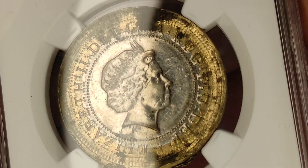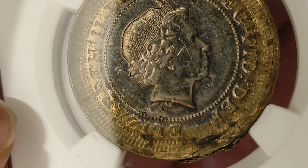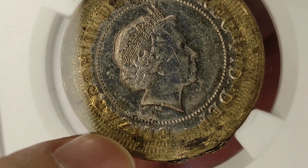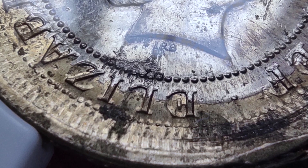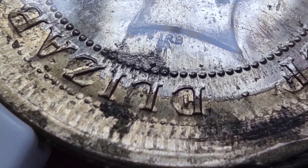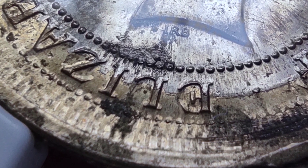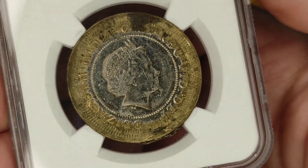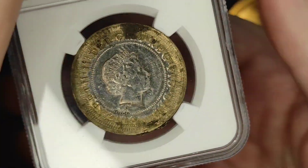But this one's actually been struck more than once, and you can tell that because there are traces of outer dots here far beyond the ones that you can actually see. So that's actually resulted in the coin being even wider than it should be. And when you measure it, it's actually a couple of millimetres bigger.